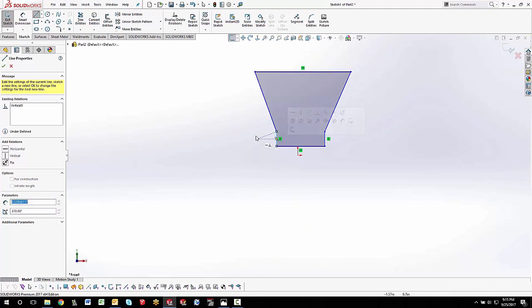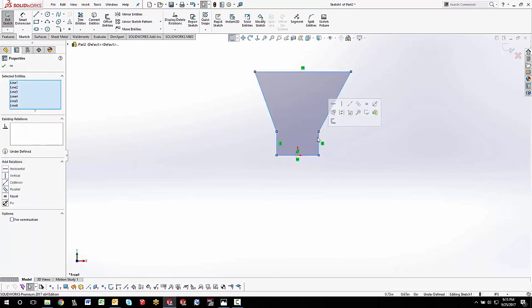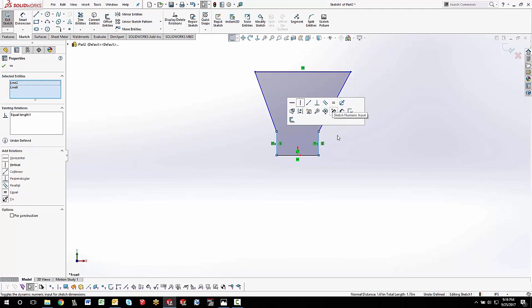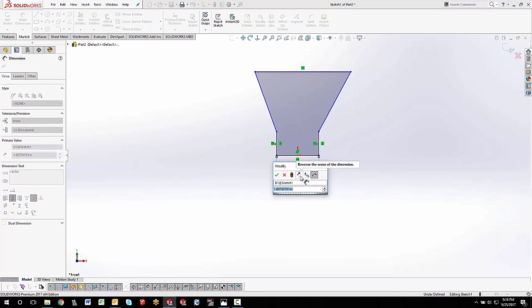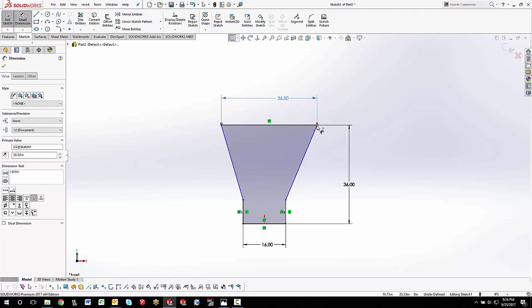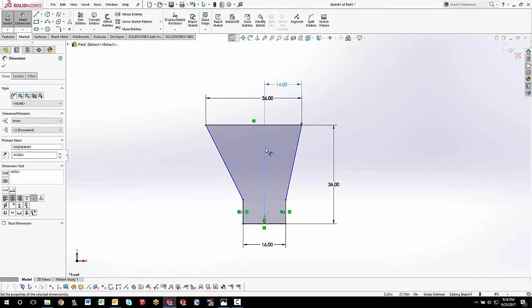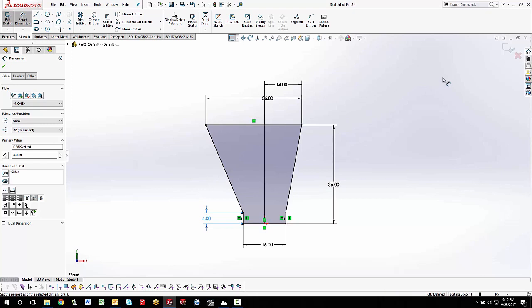Let's put this on the origin using midpoint, then make both legs — left and right — the same height using an equal relation. We'll put some dimensions on this: the overall bottom is 16 inches, from top to bottom it's 36 inches, the overall top where the feeder comes in is also 36 inches, and from that edge to the center it's 14 inches — that pushes it offset a little bit. The height of these legs is four inches.